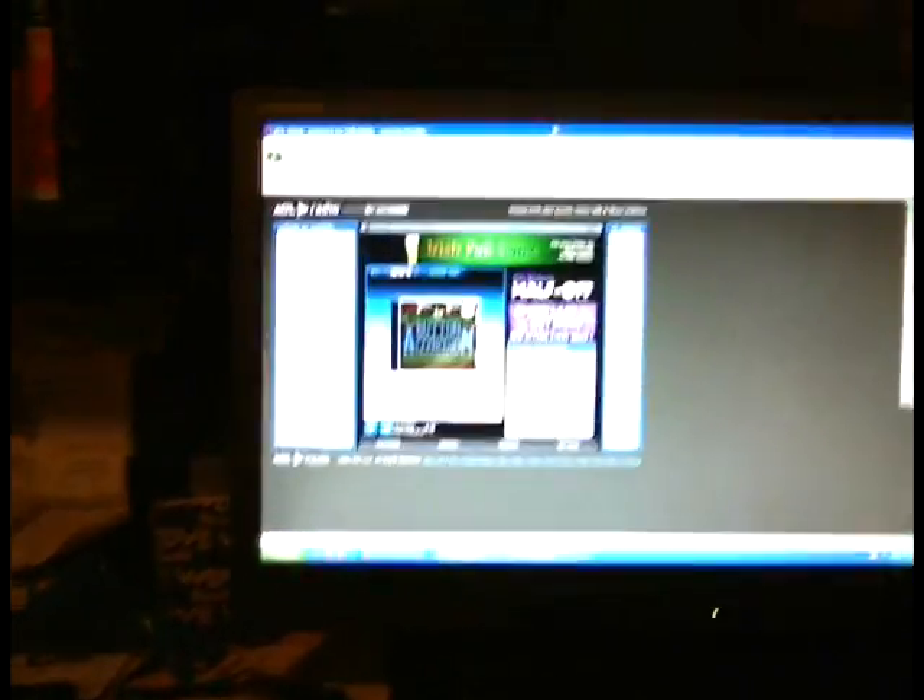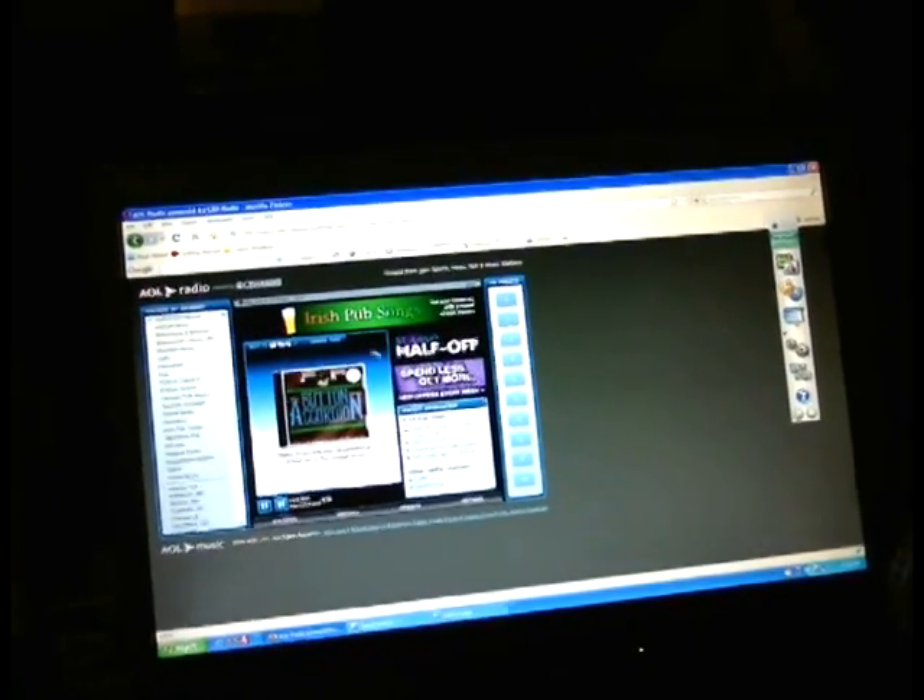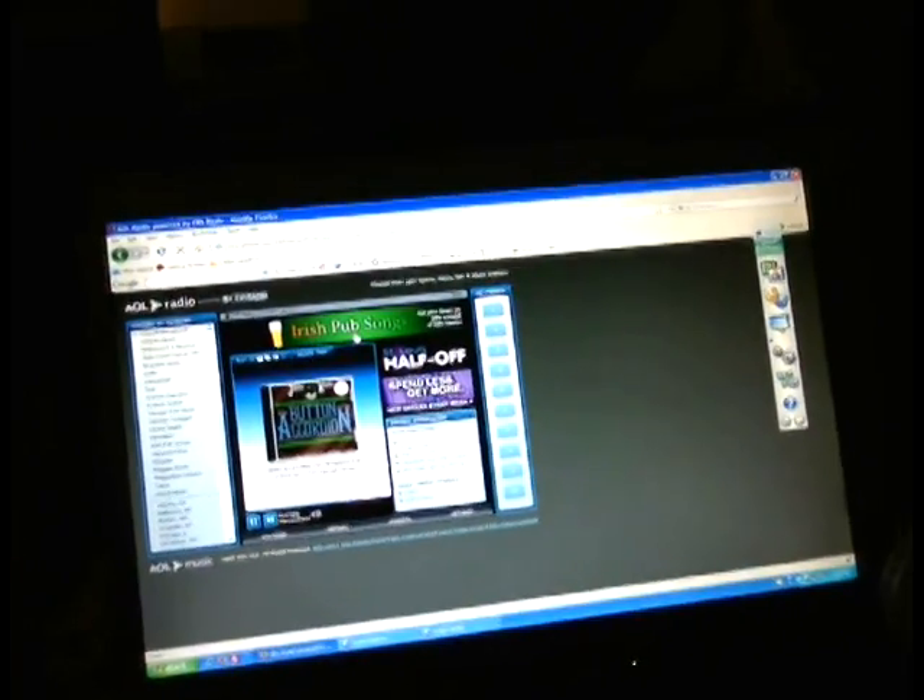So, the website — if you click on it, it will take you to a screen that looks like this. As you can see, there's a pause button and a skip forward button. Right now, this is the Irish Pub Songs channel. There's also a Celtic channel, and that's the link I'm going to give you.